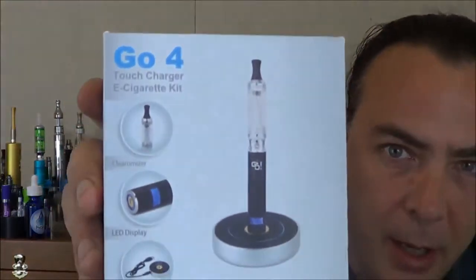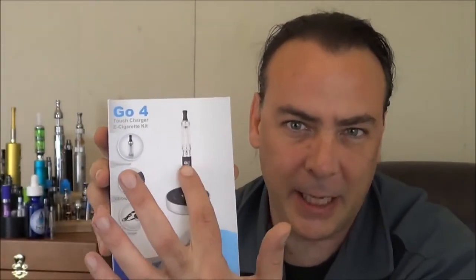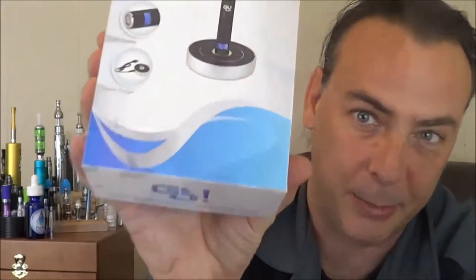So this thing is called the Go 4 Starter Kit. They actually make a Go 3 and a Go 4. But this is basically a really nice top-of-the-line Ego battery with a tank and then this really nice new feature that, as far as I know, this is the only company that's really mass-produced this thing right now. So I'm going to go ahead and crack this thing out and show it to you guys, and then I'm going to fill the tank, give it a few minutes to soak up, and then I'll come back and show you guys all the features. It's pretty awesome actually.